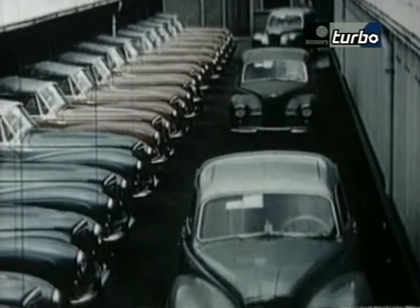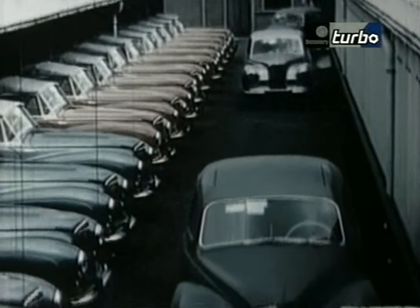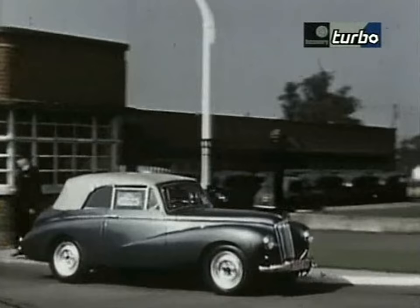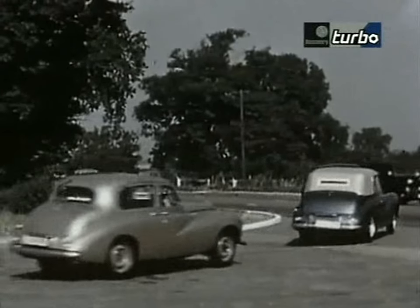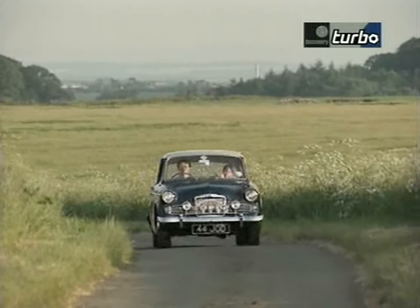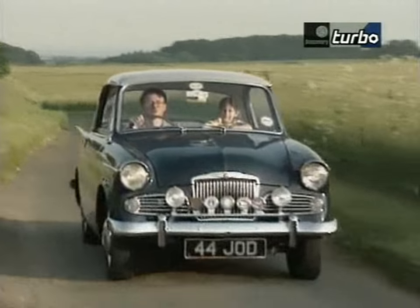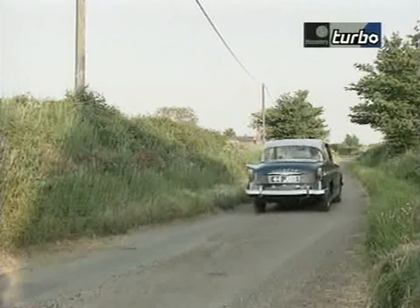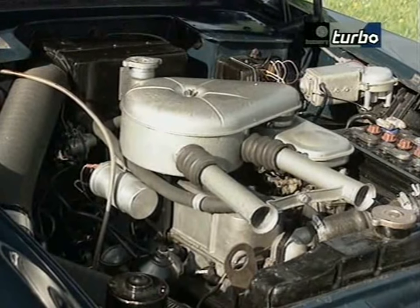Although the car continued in production until 1957, William Roots felt it was time for another, more modern car — cheaper to produce and with more mass-market appeal. Roots launched the Sunbeam Rapier in 1955. The Rapier we have is a Series 3A, launched in April 1961, which is different from its predecessor in having the larger 1600cc engine.